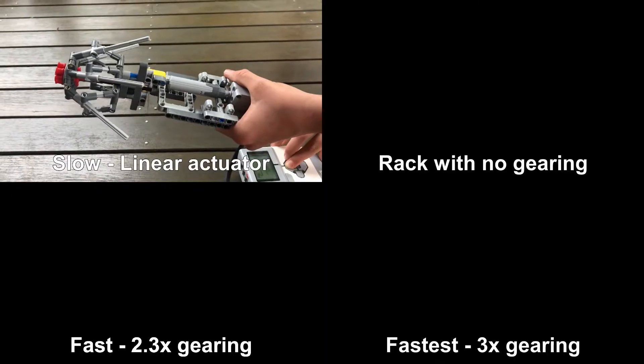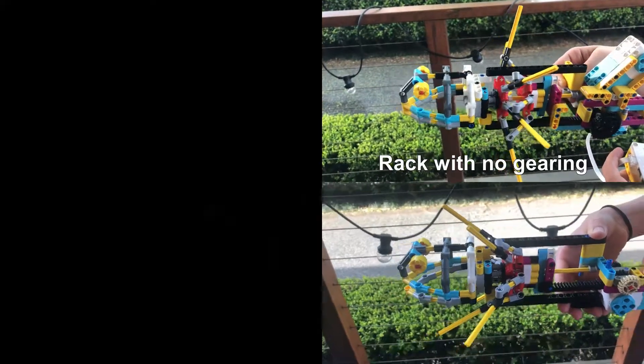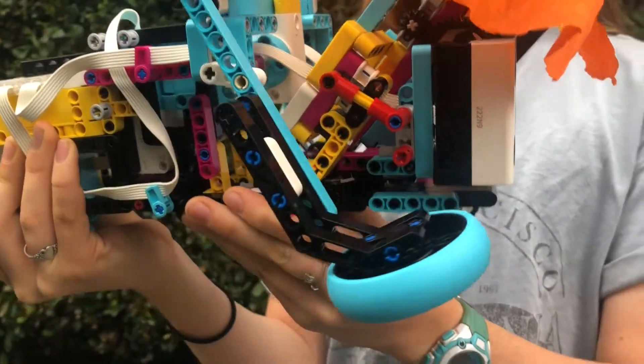The frill was too slow to start, so we tried many different gear combinations to get the fastest movement we could. We added an ultrasonic sensor onto the neck of the lizard to detect objects within 15cm.